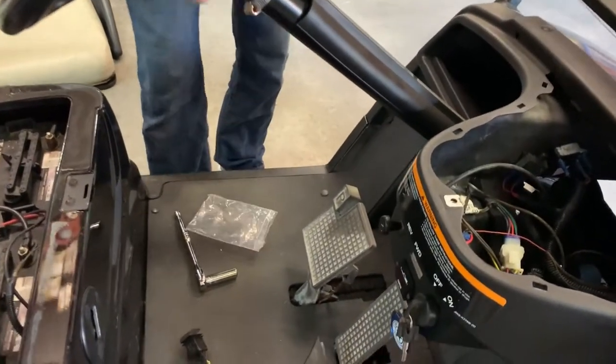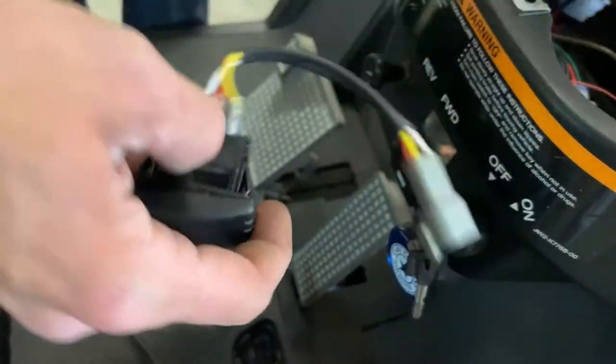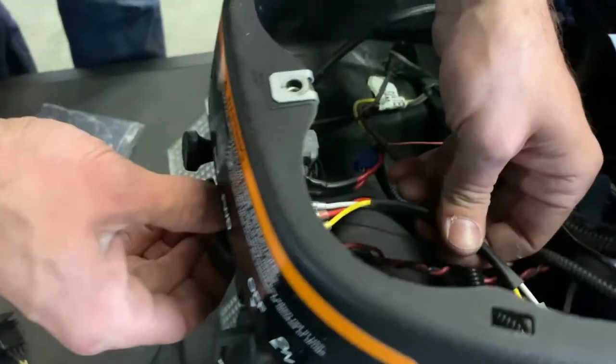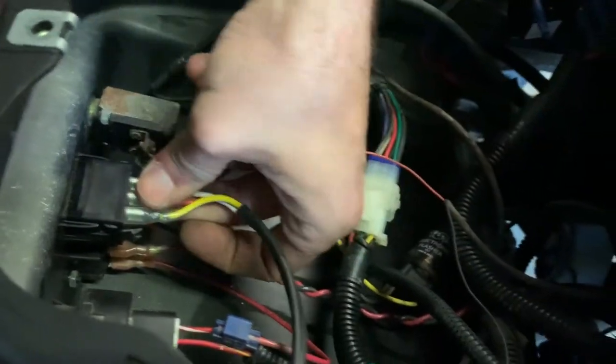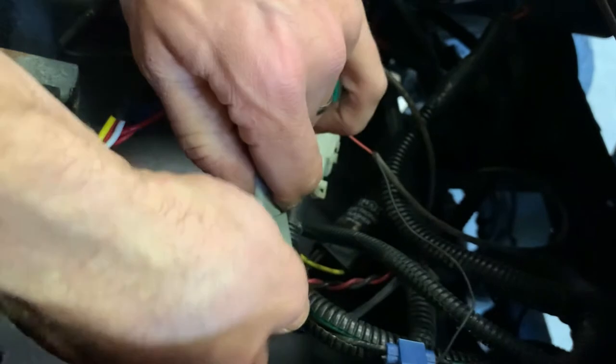The new one is going to go in just in reverse order. Slide this in here and pop it into place. The new tabs are going to hold it secure — you can't push it back through. Come back to your connector and just push them until they click; it won't pull back apart.